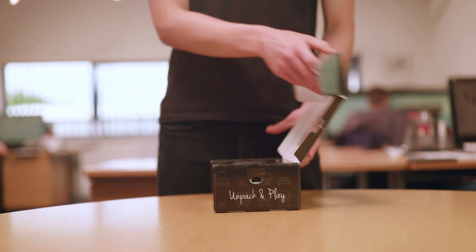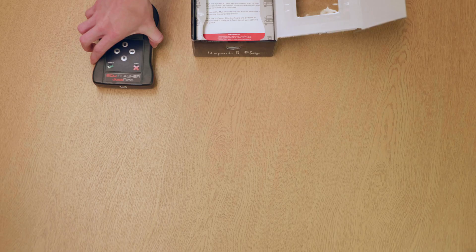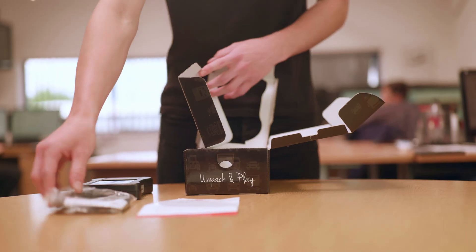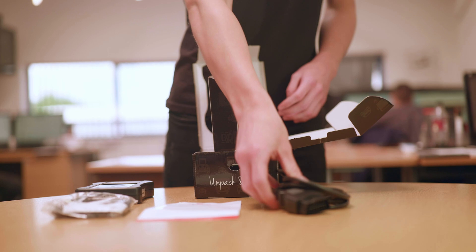In the box we have the programming device itself, a URL address to download your software, a USB lead, and a lead to connect to your vehicle.